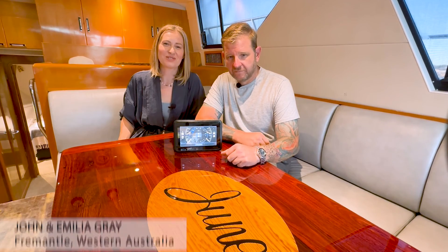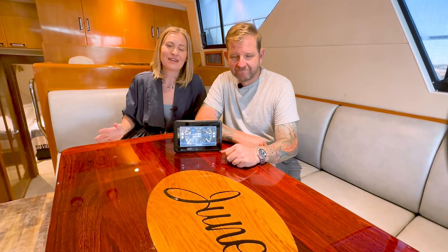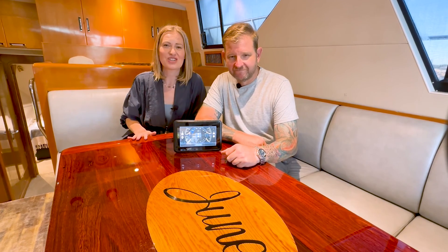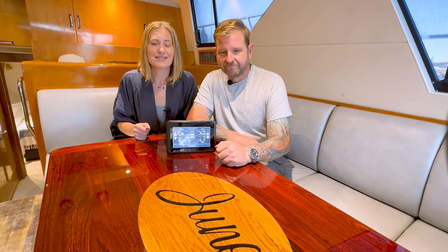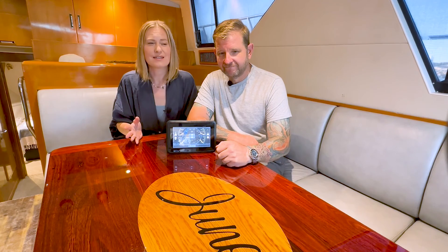It's a stunning afternoon here in Fremantle, Western Australia. We are here on our boat enjoying a lovely afternoon out on the water, and we are excited to finally share our brand new product — first of many — for TOBA Marine Technology. We are really happy to show how this piece of technology can make your day on the water safer, a bit more relaxed, with a greater peace of mind. We are excited — this has been a long time coming.